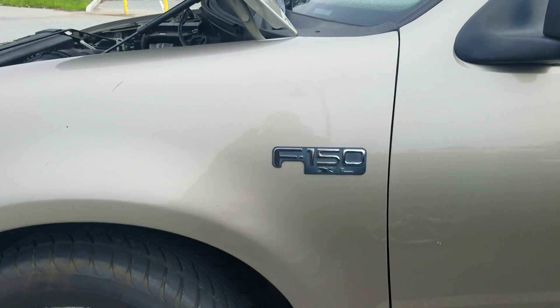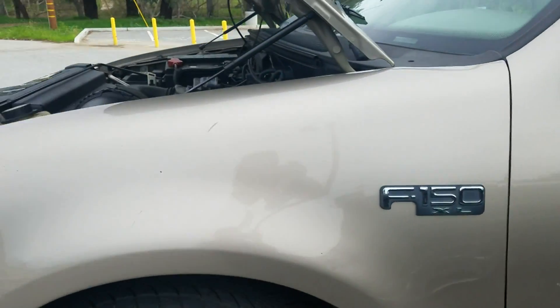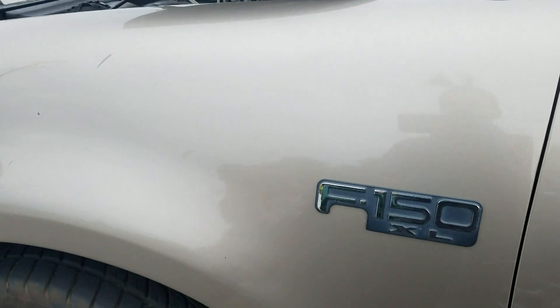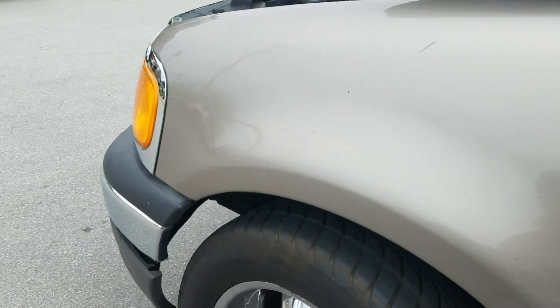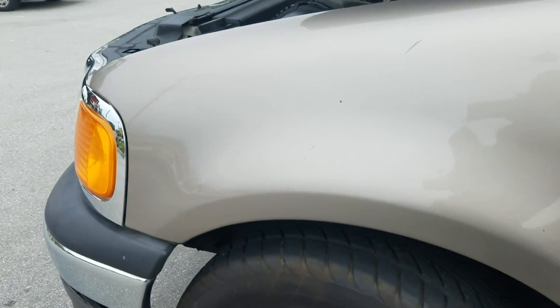2004 Ford F-150. Customer concern is when he's pressing on the brake pedal it's going all the way to the floor, but only when he presses it slow. So if he's on the highway and presses hard for a panic stop, the brakes work fine and the brake pedal doesn't fade. The problem is when he's coming to a stop, moving from the gas pedal to the brake pedal slowly and pressing slow — it goes all the way to the floor.